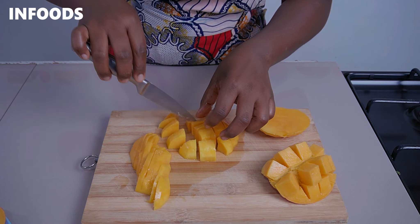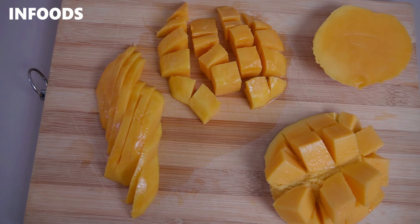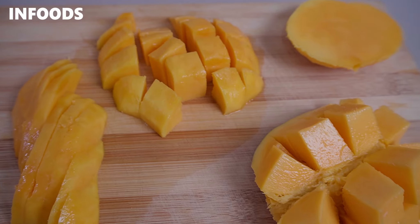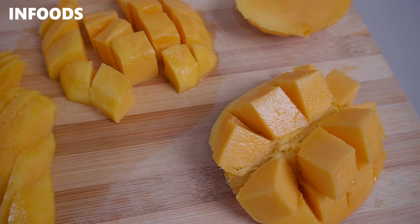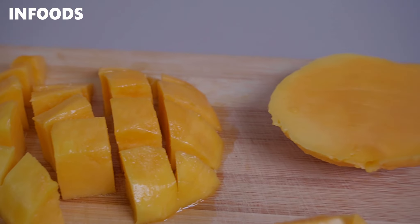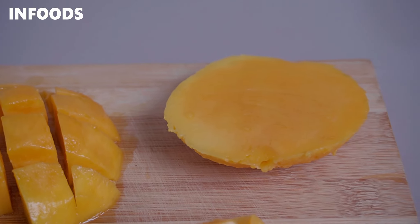When done chopping up your mango into beautiful pieces, you can present it in a fruit salad or even on a fruit platter, blend it into a smoothie, and treat yourself to some delicious mangoes. Thank you so much for watching, and I hope to catch you on my next episode.